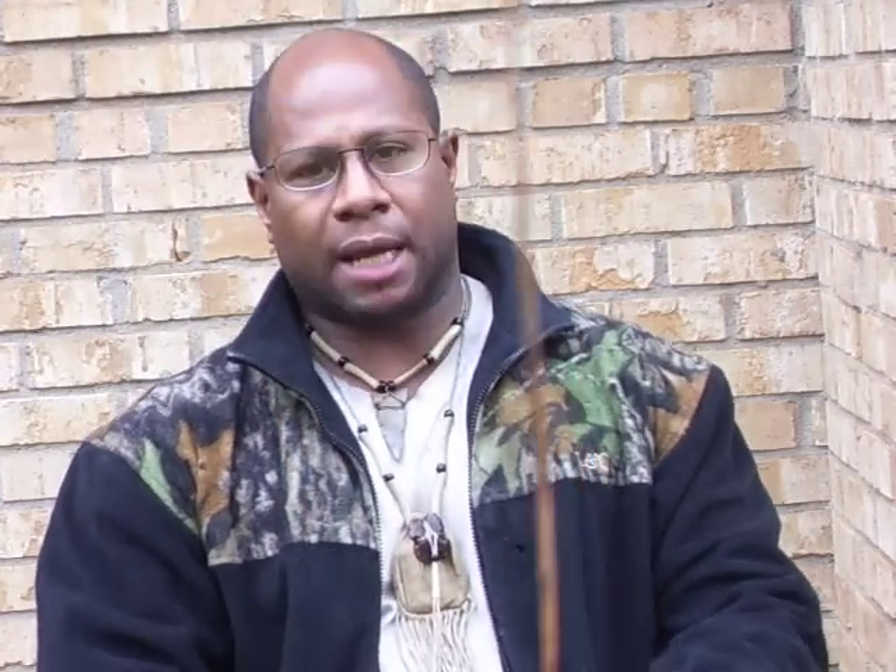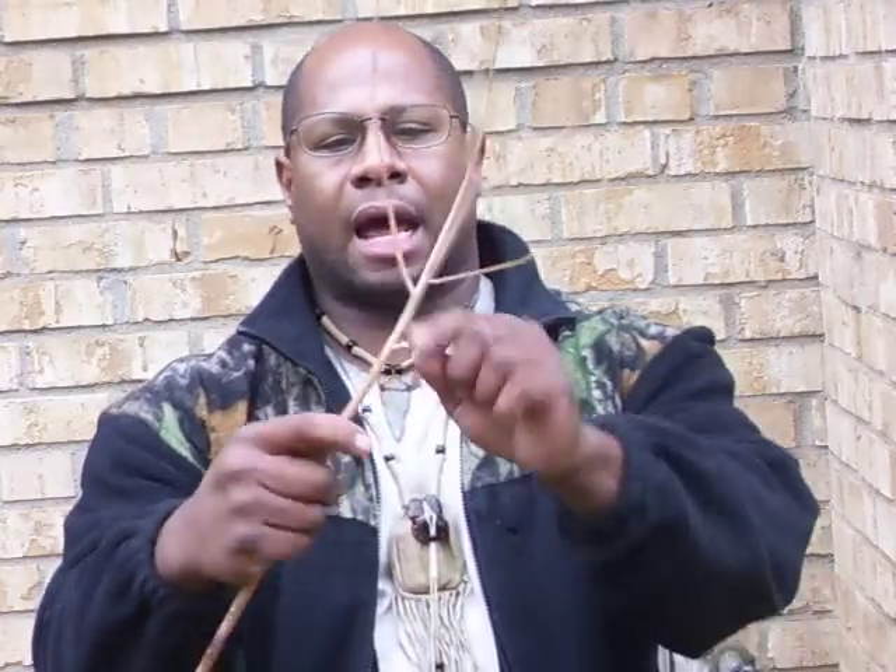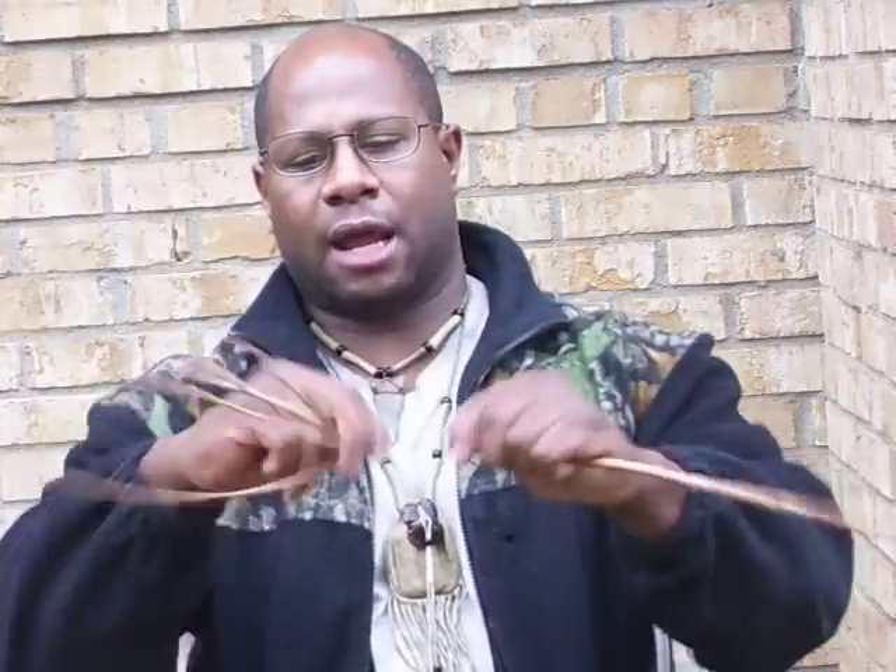I'm going to show you how to extract the cordage. I want to thank primitive technologist Dino Labiste — he's got a few videos on dogbane and how to extract the cordage, and I'm basically regurgitating what he has shown. Once you've harvested the plant in early fall, you can go ahead and snip it at the bottom. At the top it wants to splay out into different branches; you want to go ahead and just break that off, as there's not really much there to extract.